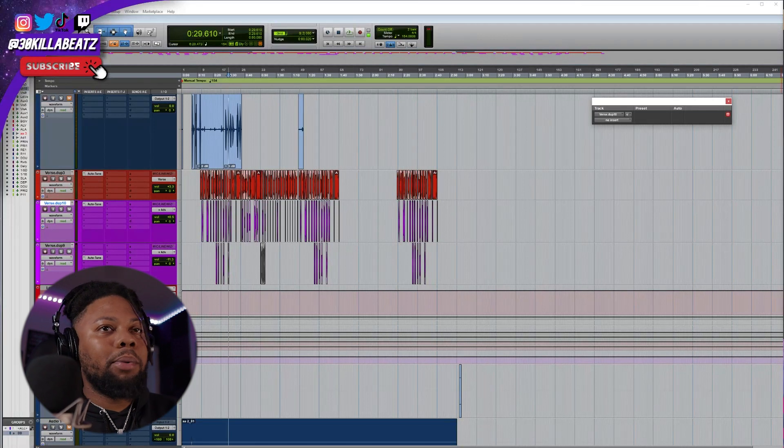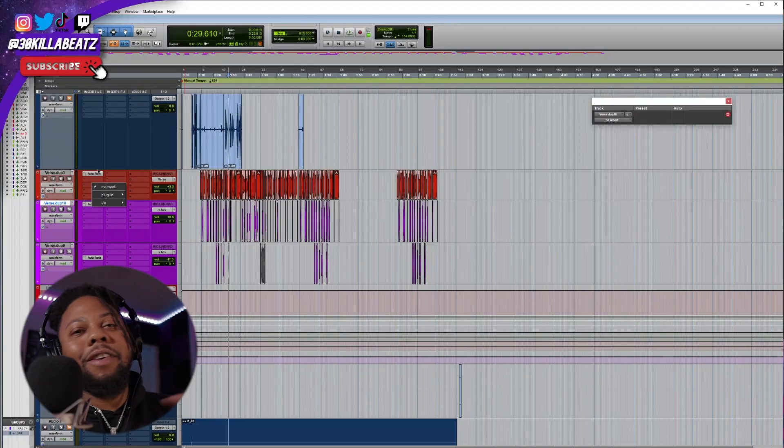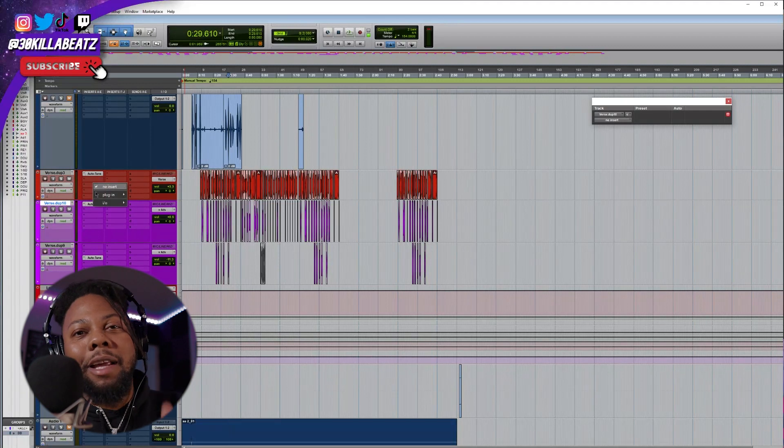So I have a session pulled up here ready to go. The first plug-in you see right here is auto-tune. But look — I gotta have some type of auto-tune for the type of song that we're doing, so this doesn't even count. Imagine this auto-tune is not even here. We're just gonna skip that.